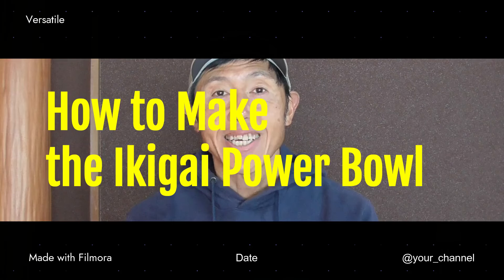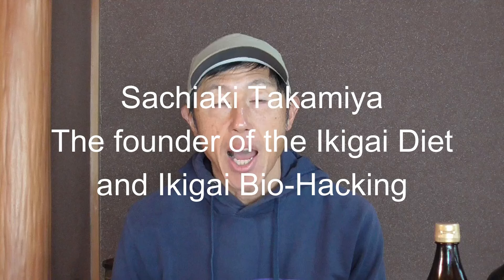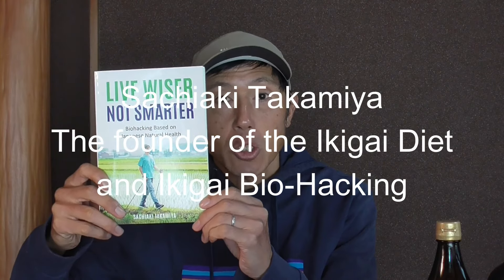How to make the Ikigai Powerball? That's something I'm going to talk about today, so stick around.